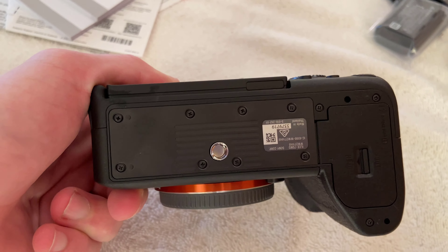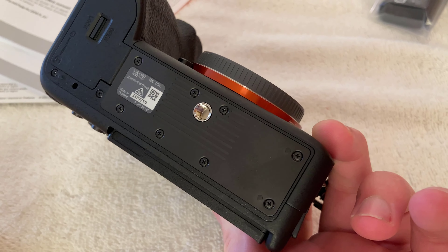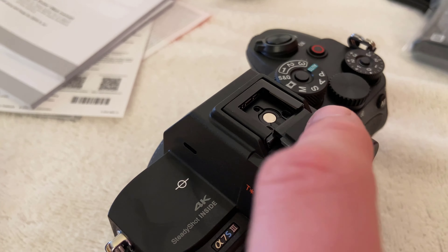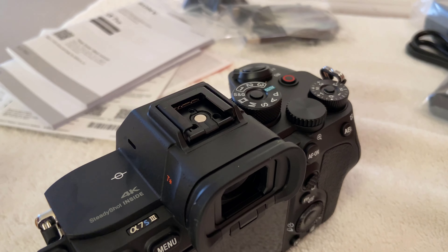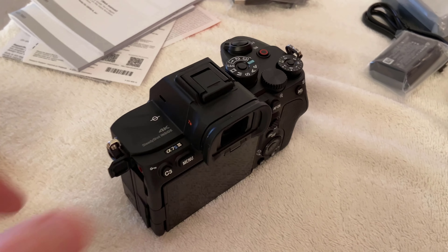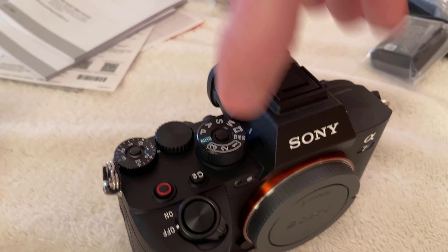Underneath we just have a tripod mount screw right there. And here's a proprietary hot shoe for Sony devices — you can plug a flash in or whatnot. Anyway, I appreciate it if you made it this far in the video. I had a lot of fun unboxing the camera and now I have it set up on a Crane 2 gimbal. The lens is a Sony full frame f/1.8 G lens and the mic is a Rode Stereo Video Micro. Hopefully all this combined can deliver an excellent experience for any virtual tour. I'm really looking forward to shooting those videos — I hope you enjoy them. Goodbye!